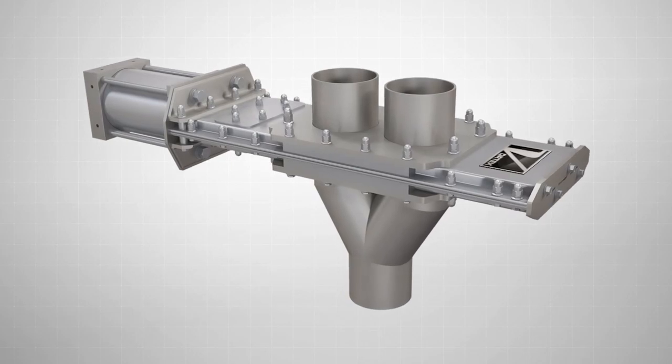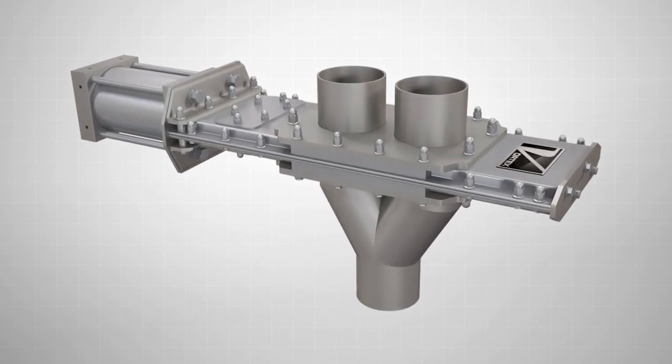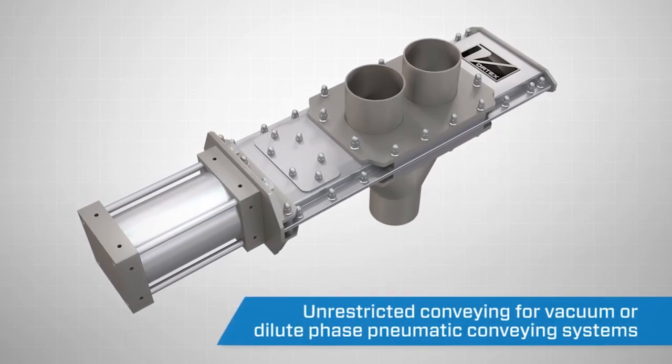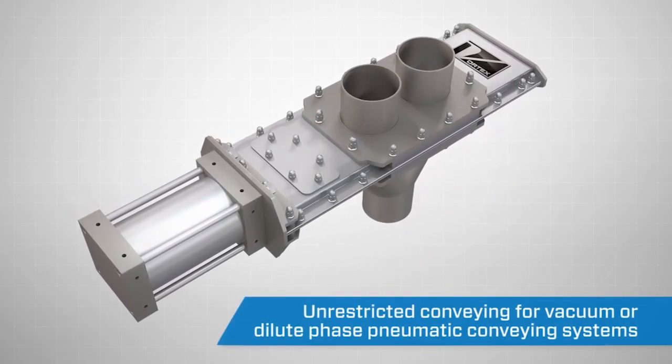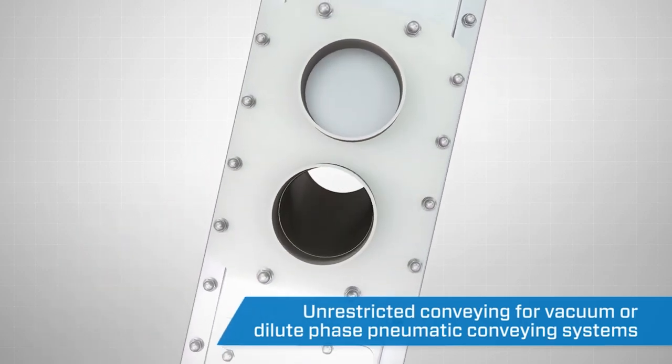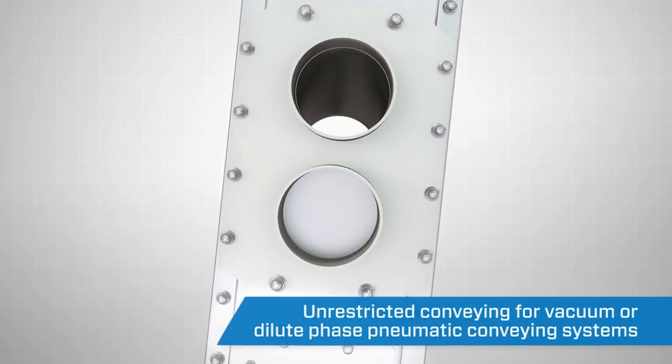The Vortex Quantum Series Y-Line Diverter is specifically engineered to handle dry bulk solids in vacuum or dilute phase pneumatic conveying systems with pressures up to 15 psi, one bar. A full flow orifice provides unrestricted conveying.